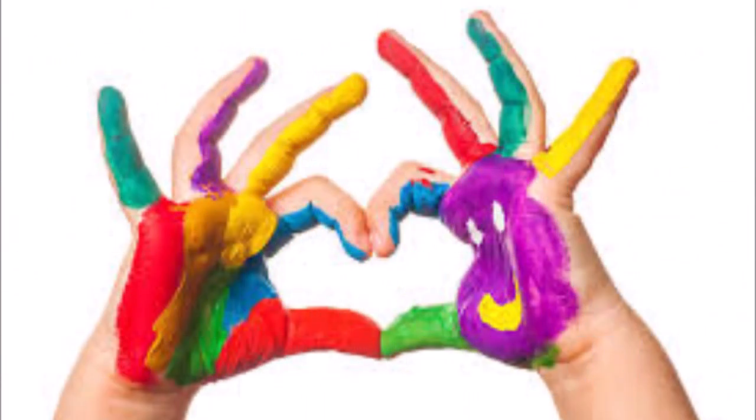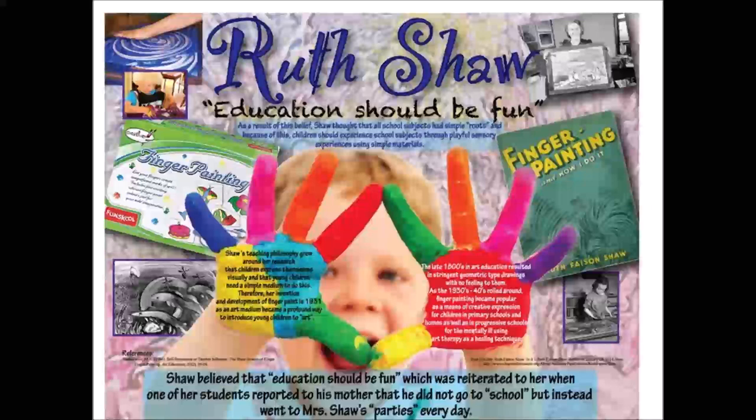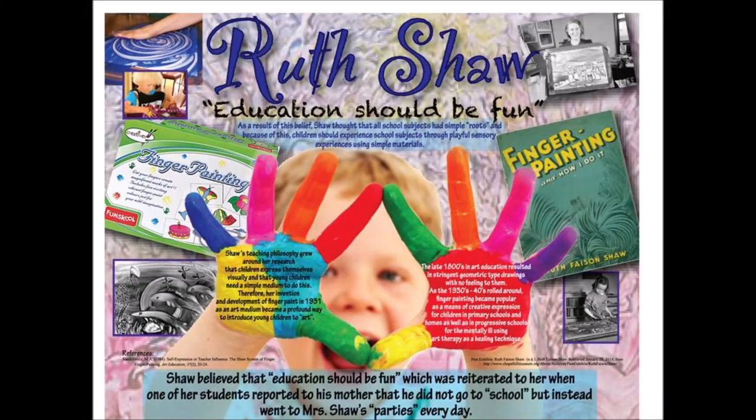After Shaw invented finger paint, she returned to the United States where she taught at the Dalton School in New York. During the mid-1930s, Shaw traveled the United States demonstrating finger paint as an art medium for Benny and Smith, continued with her own art studio, and used finger paint for occupational and art therapy, revolutionary at the time.